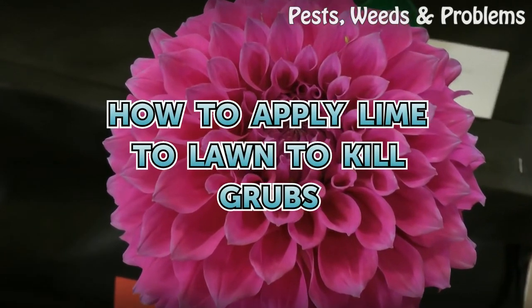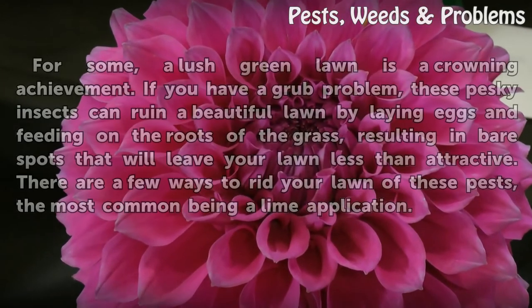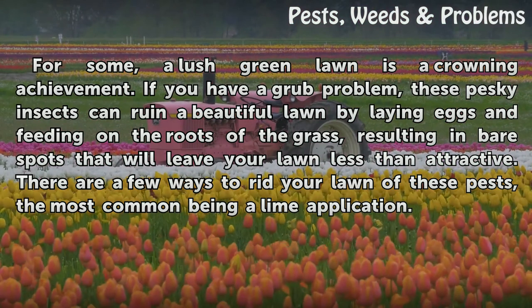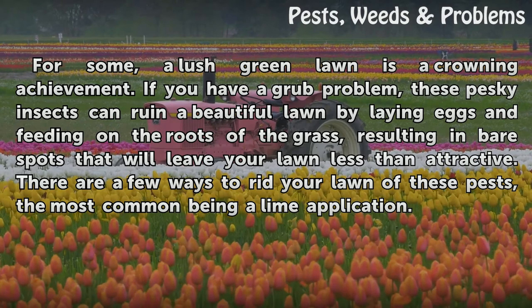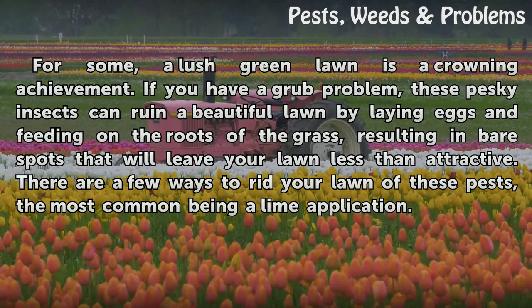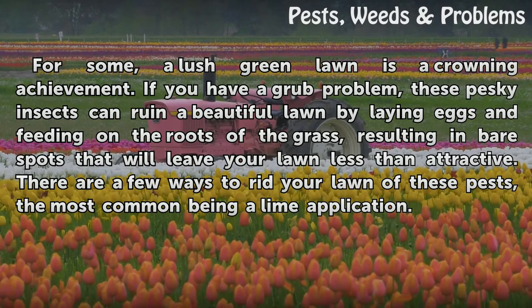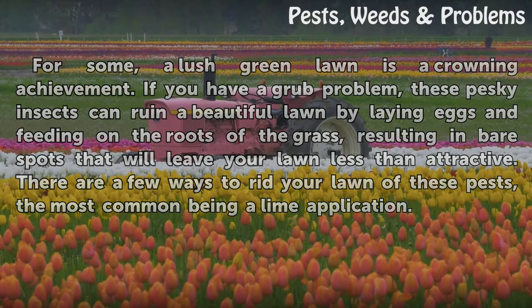For some, a lush green lawn is a crowning achievement. If you have a grub problem, these pesky insects can ruin a beautiful lawn by laying eggs and feeding on the roots of the grass, resulting in bare spots that will leave your lawn less than attractive. There are a few ways to rid your lawn of these pests, the most common being a lime application.